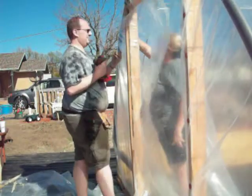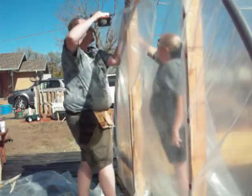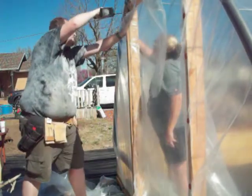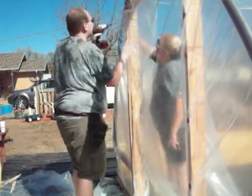We attached it a little bit at the top, a little bit at the bottom, and then I'm going to pull it nice and tight and he's going to attach it the rest of the way.